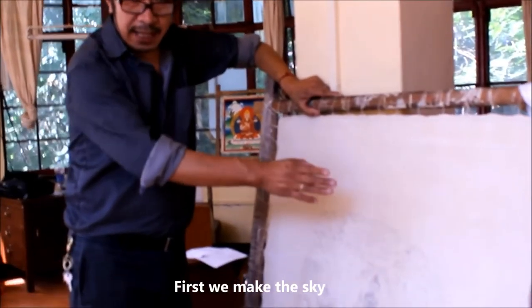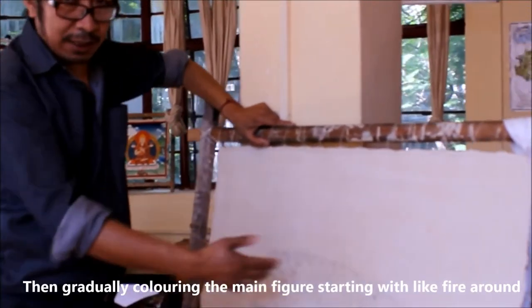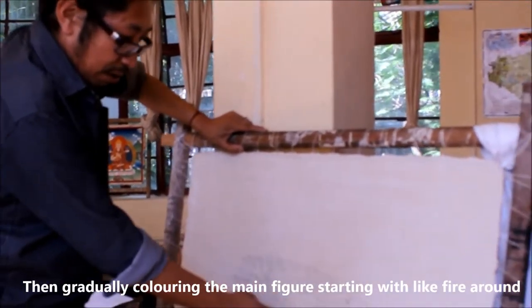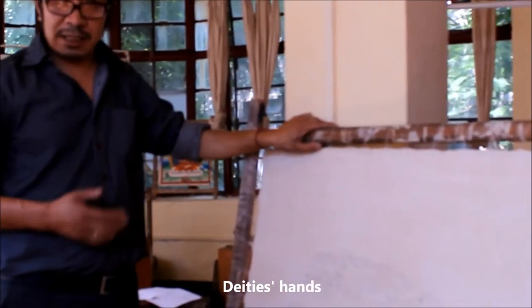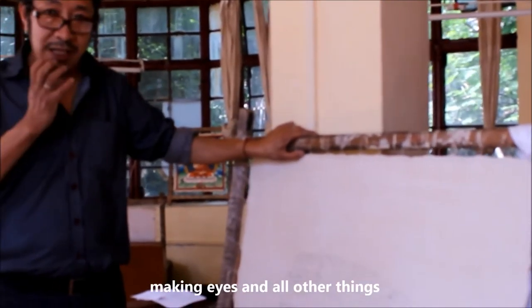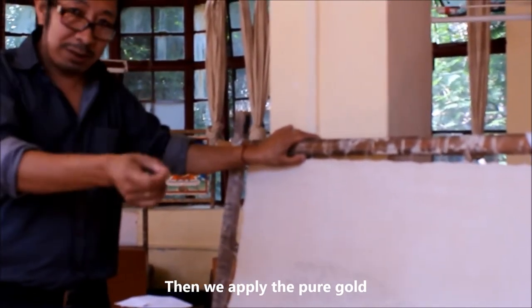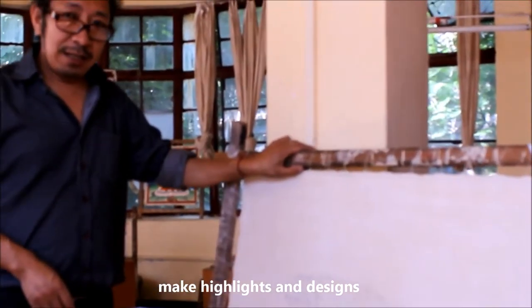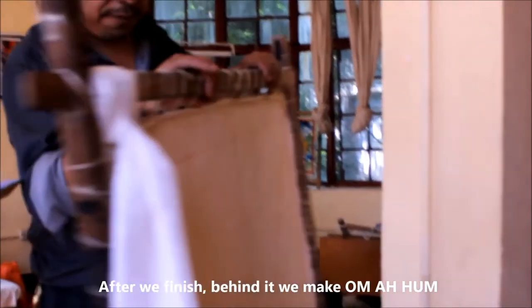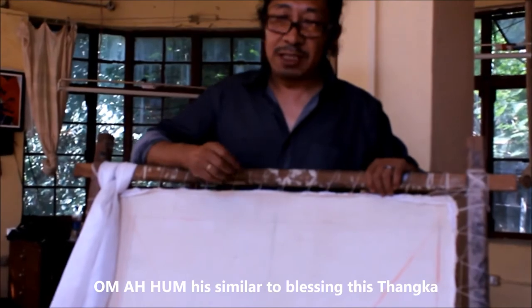Before painting, we first make the sky and earth, then clouds, then gradually using fire elements. Like this — the figure, making the eyes and all the things — once all the details are finished, then we apply pure gold, making the design perfectly. Then the painting is complete. That is the filter of the thangka into the world. Thank you.